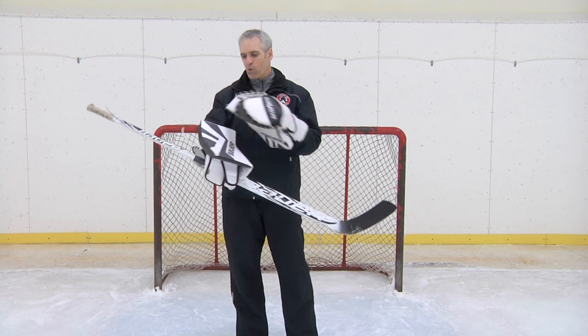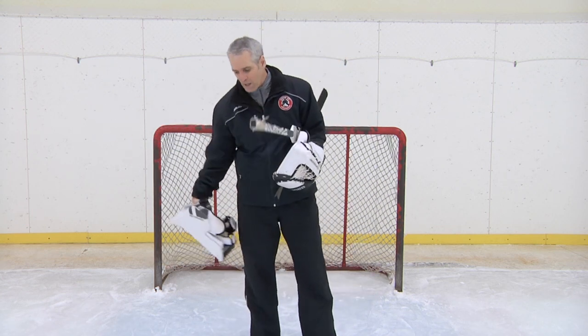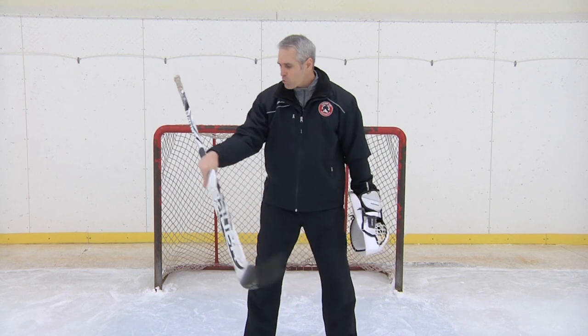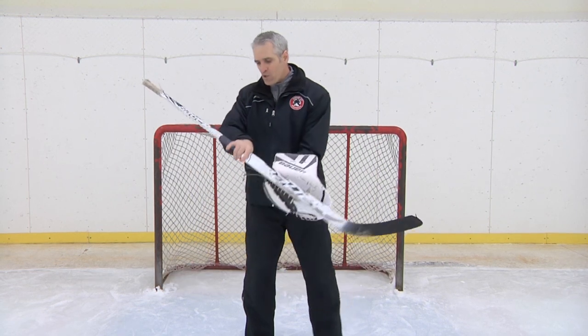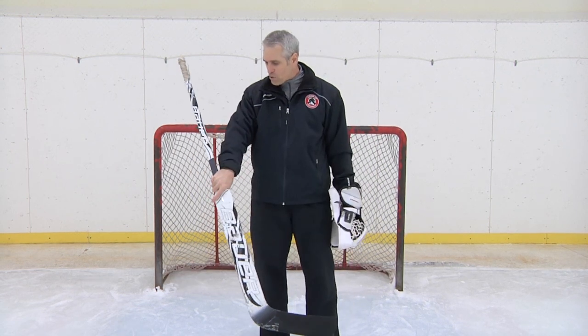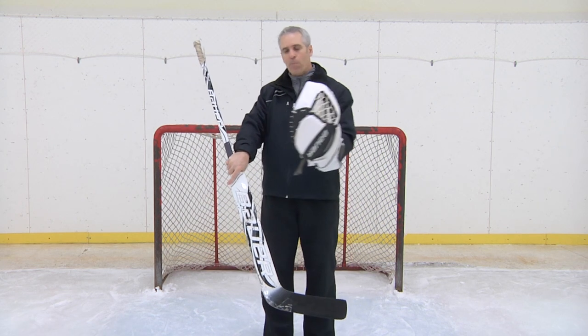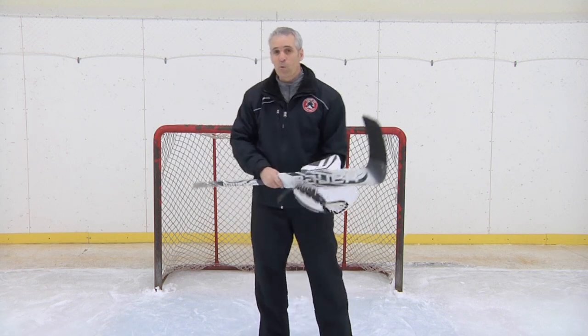We want to make sure that we're getting the face of the blocker on top of the puck. One of the little rules that I like to use is a pinky squeeze. Instead of being concerned about rolling the wrist over, we just take our pinky and squeeze a little bit. If we squeeze our pinky it'll change the angle of the blocker, and the puck hits the blocker and goes to where we want it to go.